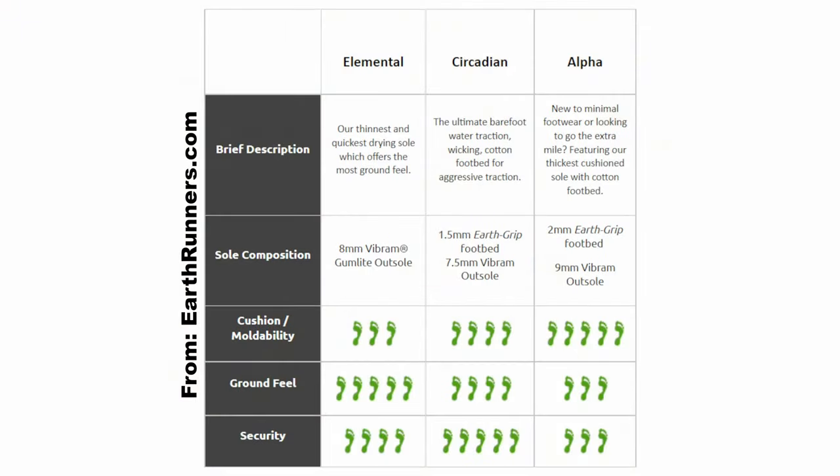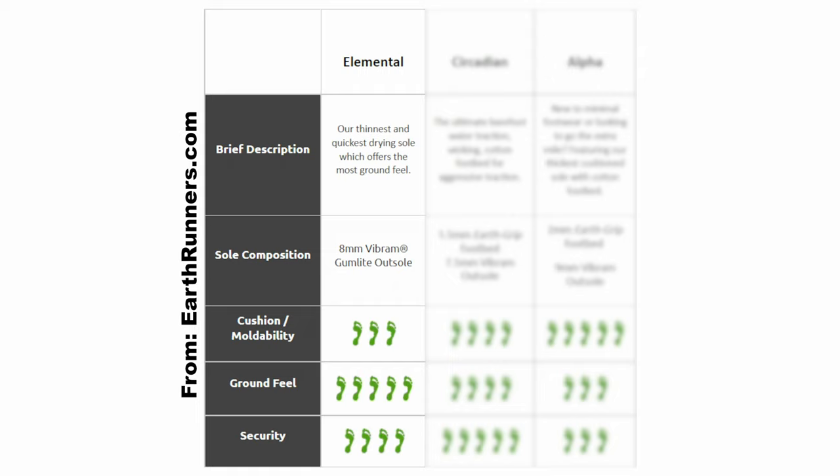Before I get into the review, I need to go over the different styles that Earthrunner offers, as well as go over what makes a minimalistic sandal different than a traditional sandal like a flip-flop or a slide-on. Earthrunners come in three separate styles, all with different cushioning and thickness. First, you have the Elemental, which are the thinnest and closest to being barefoot that you can get. They're offered in an 8mm Vibram outsole.